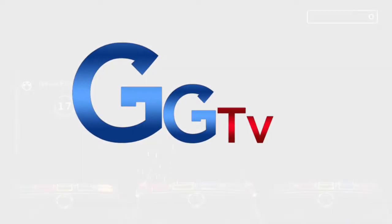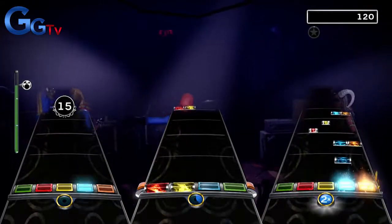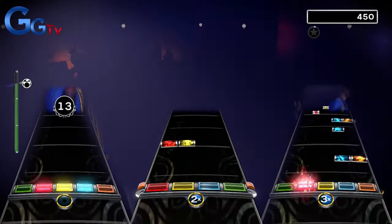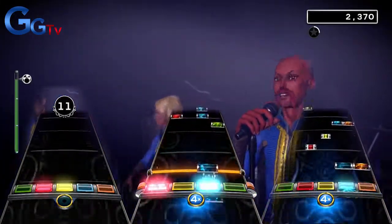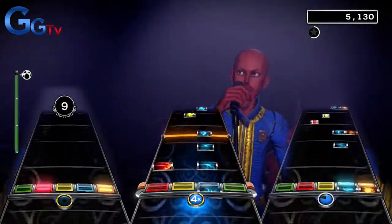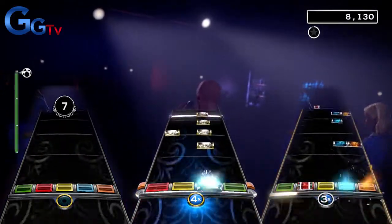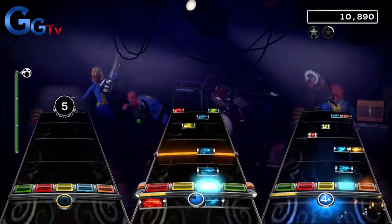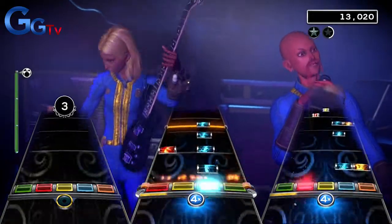Hello everybody, this is G to the G TV with this week's Rock Band 4 DLC review. Last week I made a prediction video for this month's DLC, and I said in that video if One Direction was to get a pack, people would probably go insane. When I read the announcement of the One Direction 4-pack, I could already hear the bitter screams and saltiness of the people who don't like pop. But like I have stated before, no one has to buy these tracks and there is a lot of other DLC people can buy. But with that said, should you buy this pack? Let's find out.